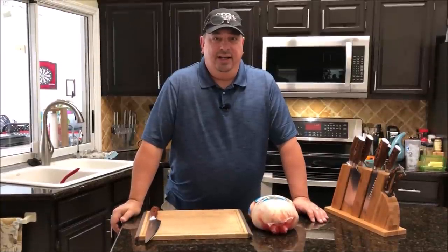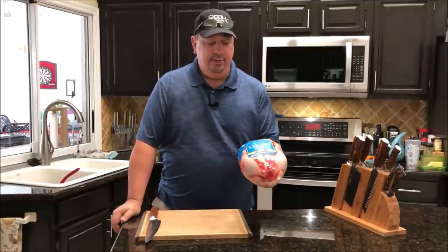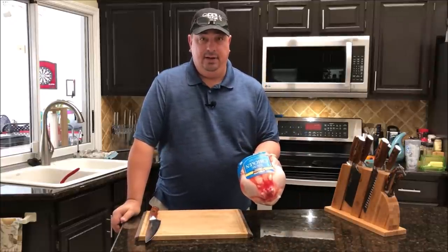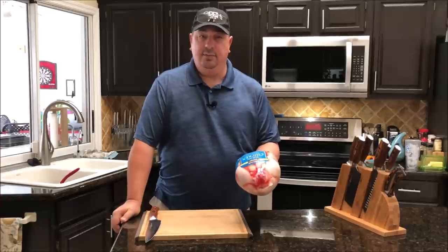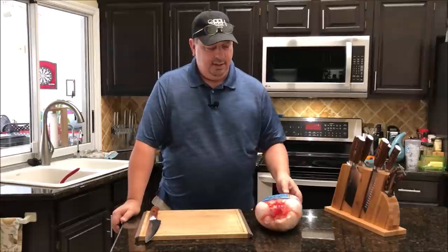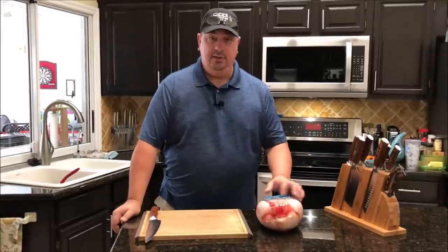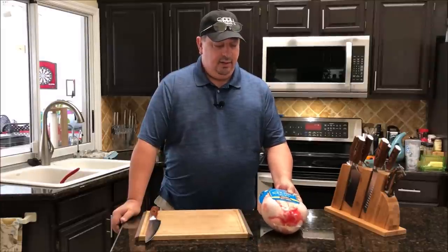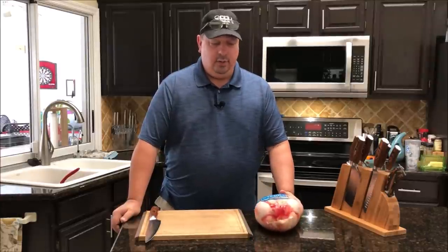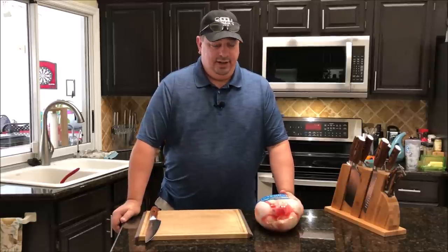Hey y'all welcome back to the Fire and Water Cooking channel. I'm Darren and today I'm going to do another chicken cook, but this one's going to be a little bit different. I got another one of those big Kirkland whole chickens from Costco. These are such a deal at 99 cents a pound — even at a dollar ten, whatever they fluctuate to. These are huge chickens and they're well worth the price, especially with the Costco membership. They have some really great meat there.